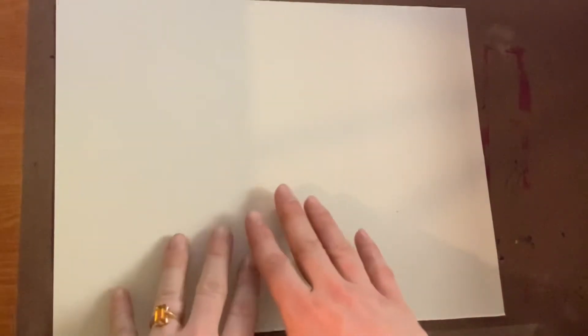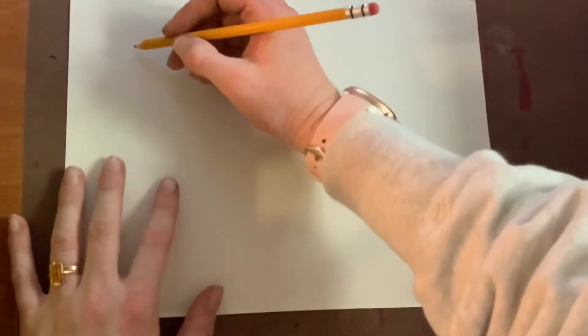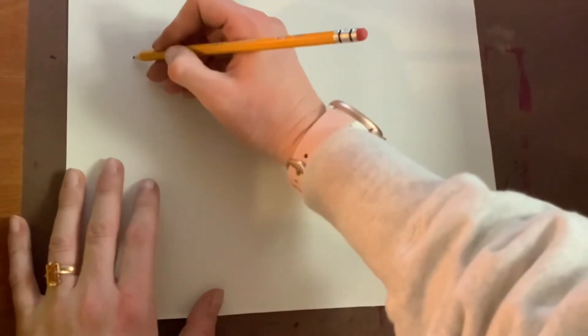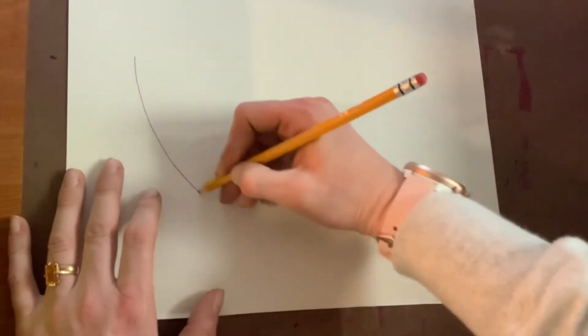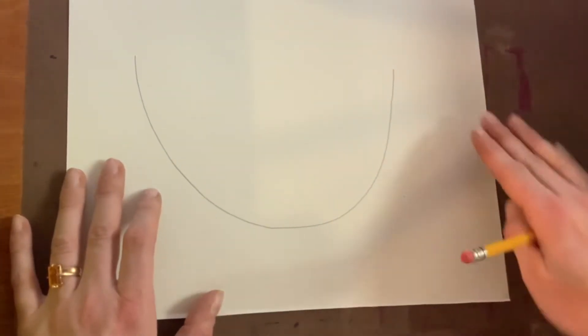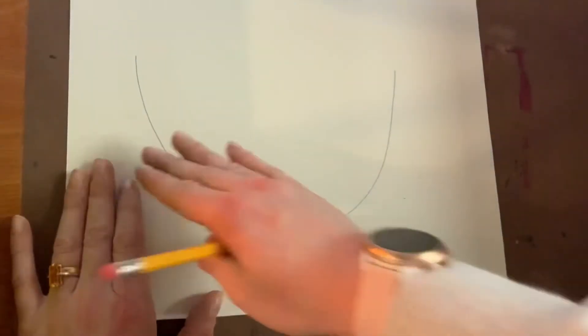Start with a horizontal, side-to-side piece of paper and get yourself a pencil ready to draw a big huge smile in the middle of your paper like this. Big huge smile with space on both sides — we need space on one end for his tail and the other end for his beak.